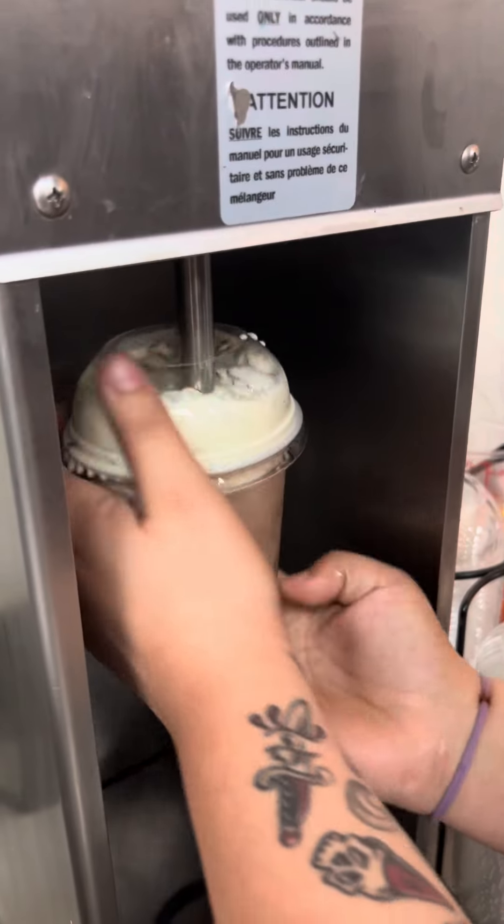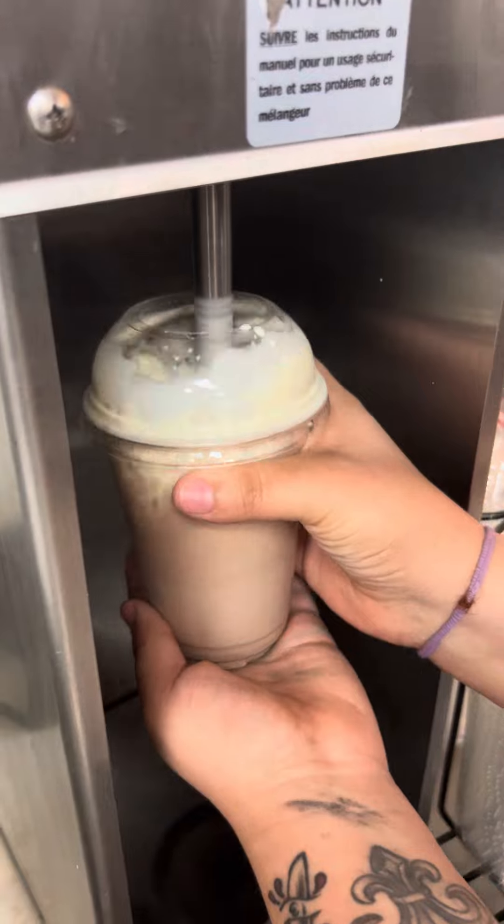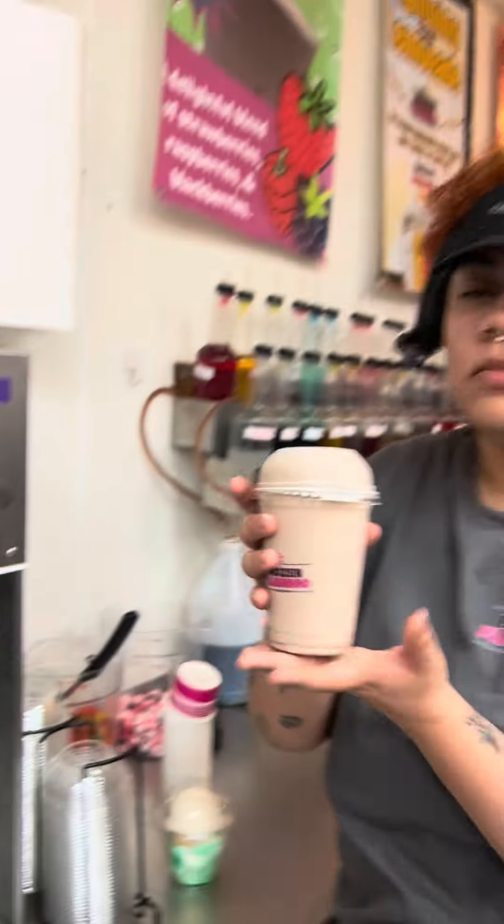You're going to watch me speed walk to the blender. This is Buford. We're going to go ahead and get that blended up here, speed it up real nice.